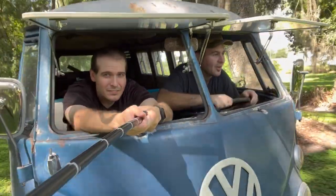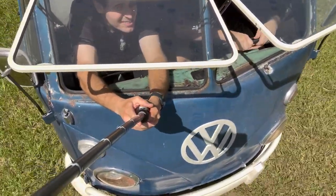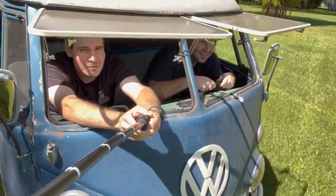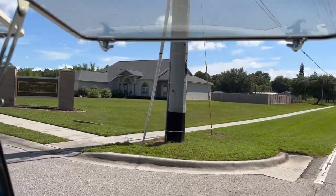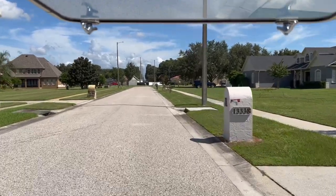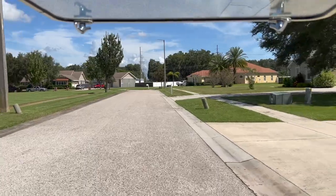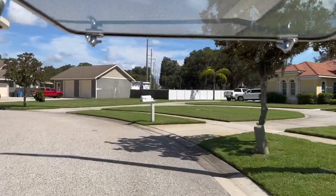Well, I'm driving — I'm probably watching the camera more than where I'm going. It's pretty rattly since I haven't yet tackled the cargo doors; they rattle a lot, and the glass in the side doors here rattles a lot, and the ring and pinion. But other than that it's a pretty fun driving experience — pretty death-defying. I also rebuilt the steering, so at least the steering's tight.